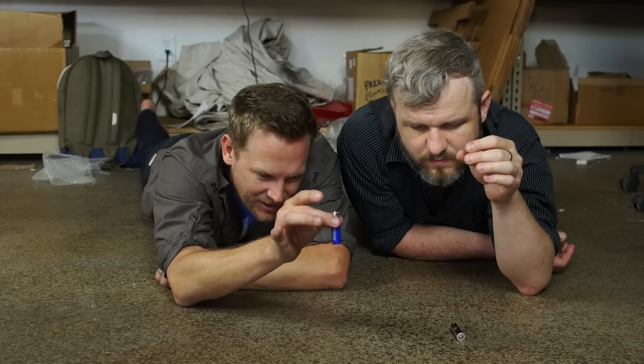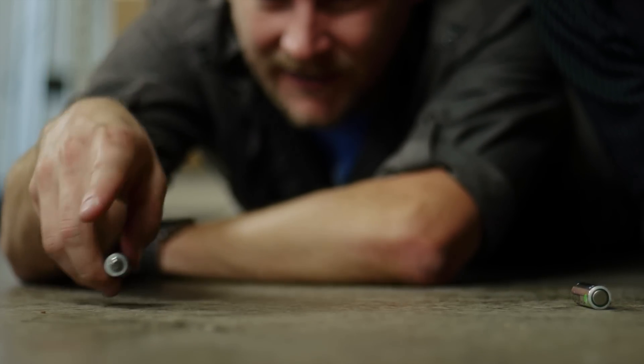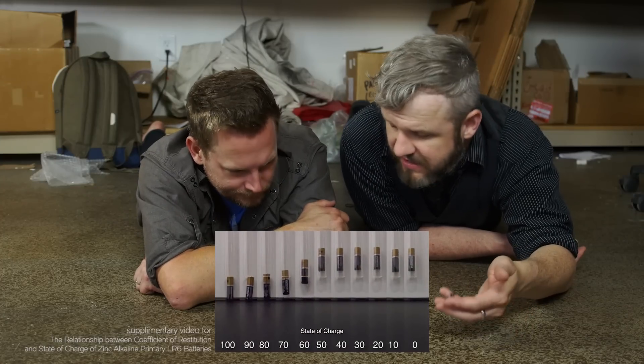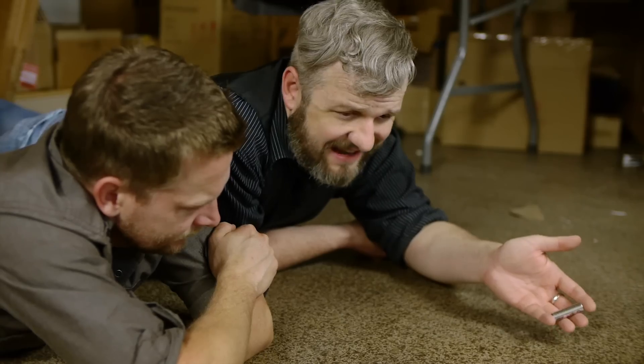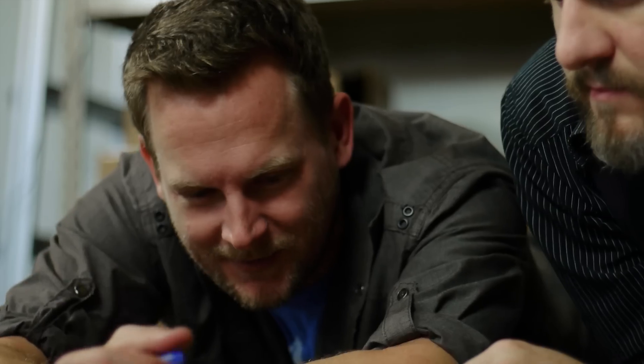So it seems like this doesn't so much identify a dead battery — since anything under 50% will bounce — but it does confirm a good battery. Correct. It's not a linear relationship; it could be 50%, 40%, or even dead. Anything under 50% is going to bounce. So if it bounces, it's discharged. If it's flat, put it in your Walkman.